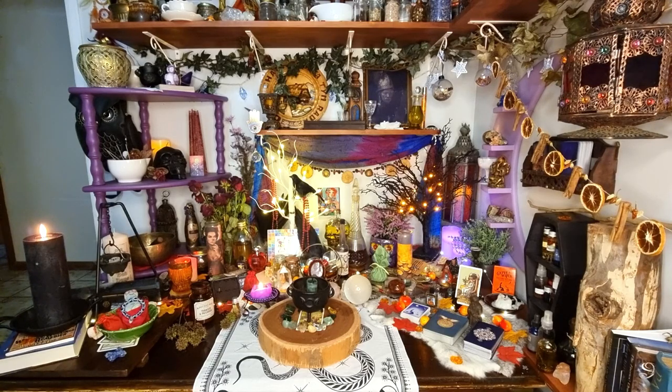Hello friends! I am here finally doing this altar tour video that I promised you. My altar has been feeling like it has needed a freshen up, a good deep clean and a reorganize for quite a few weeks now, but I really wanted to show you before I changed it all up.